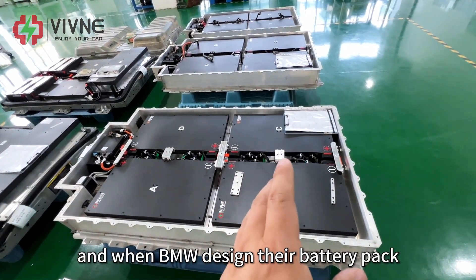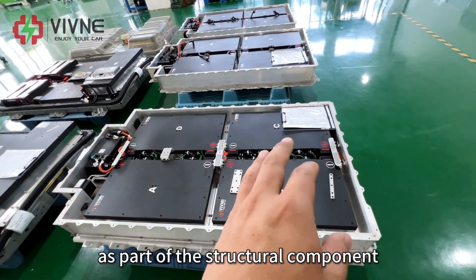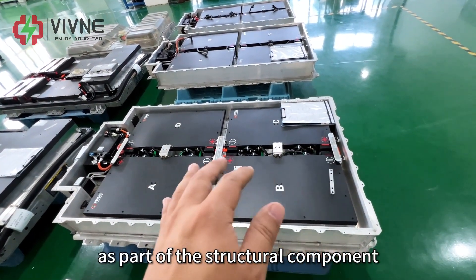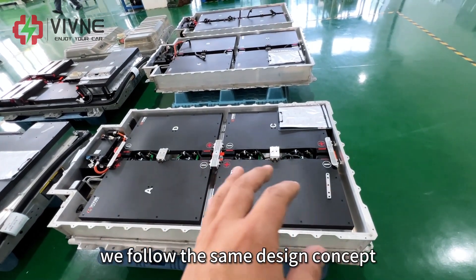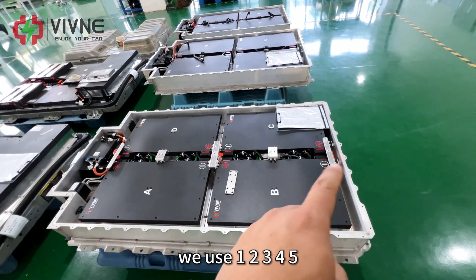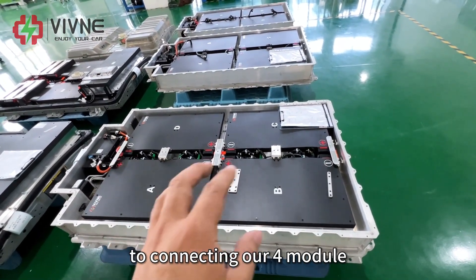When BMW designed their battery pack, they used their battery module as part of the structural component to support the weight of itself. We follow the same design concept. We use five reinforced connectors to connect our four modules.